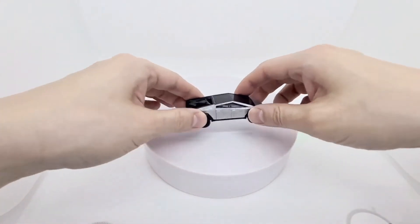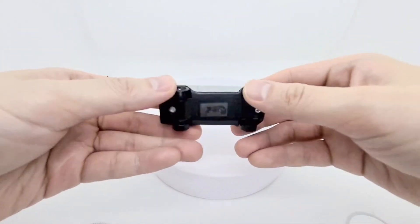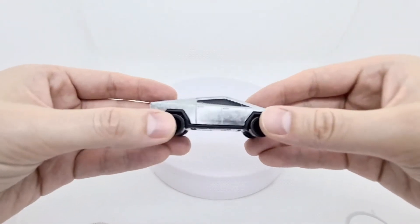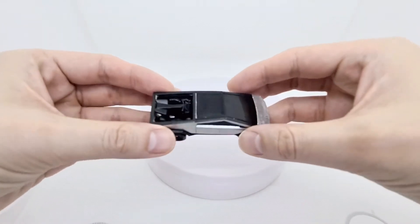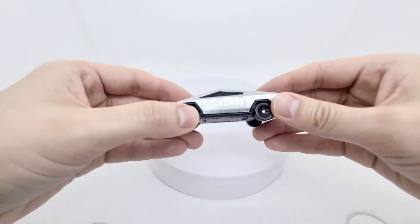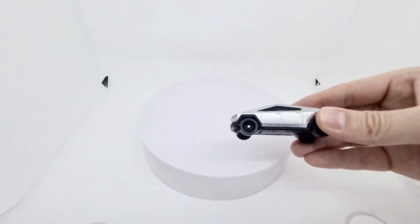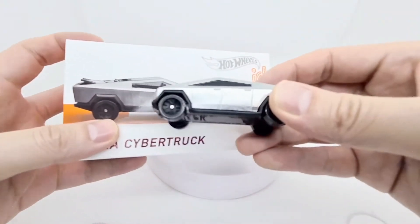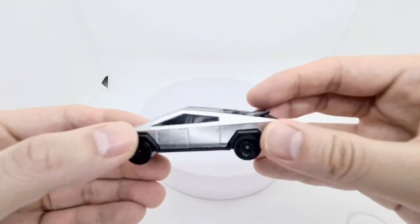Here we have the Tesla Cybertruck ID out of the package and it's a pretty heavy casting. It's got this straight cut off, bent off the sheet, ZAMAC material. And it's not really been treated much — although the packaging did give some impression that it was going to be like a kind of brushed metal. However, the real product itself is just untreated.